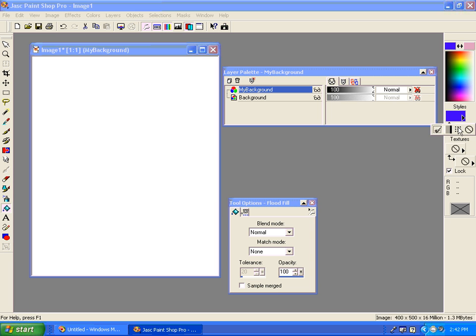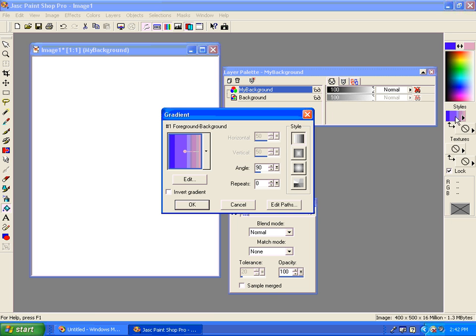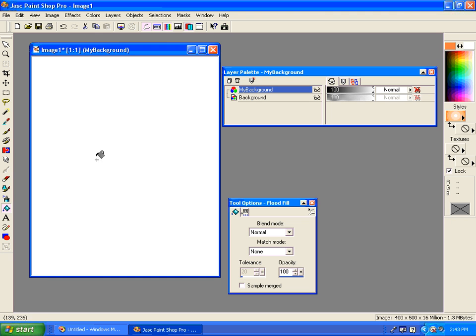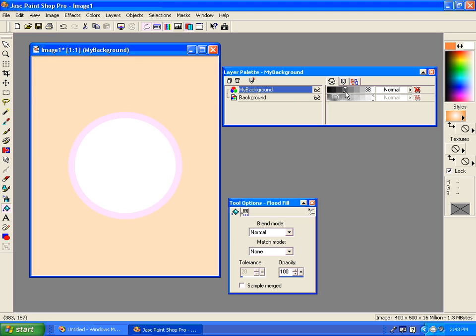Or I can choose by clicking on the little triangle here on my foreground chip. Under styles I could choose to use a gradient. If I do not want a linear gradient I could click on the actual gradient chip here and change that to a sunburst gradient. I can invert that so it's just the opposite, and I can choose different foreground and background colors.